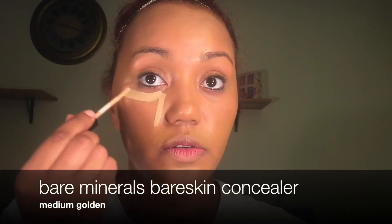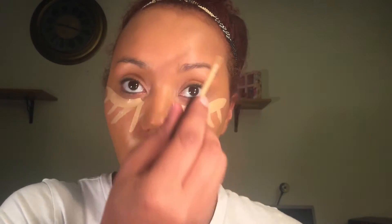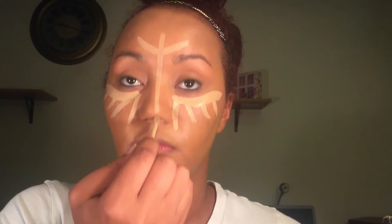Now let's go in with concealer. Today we're using the Barry M Rose Glow Skin concealer in the shade Medium Golden. I'm gonna spray my Beauty Blender because I was too lazy to wet it, using my Mario Badescu facial spray.